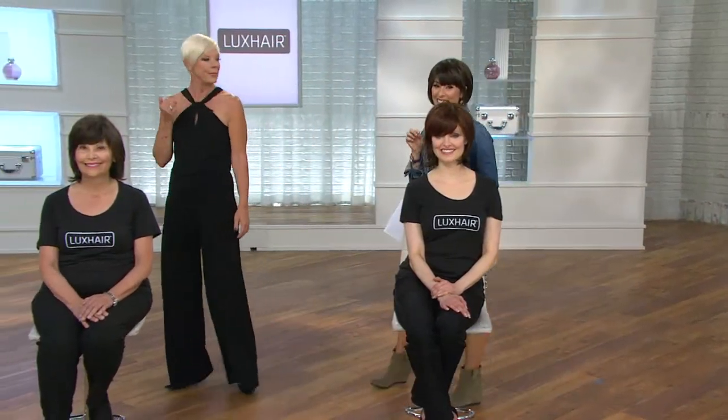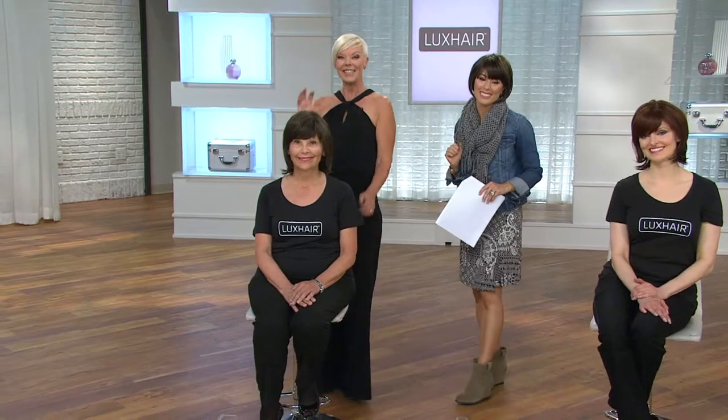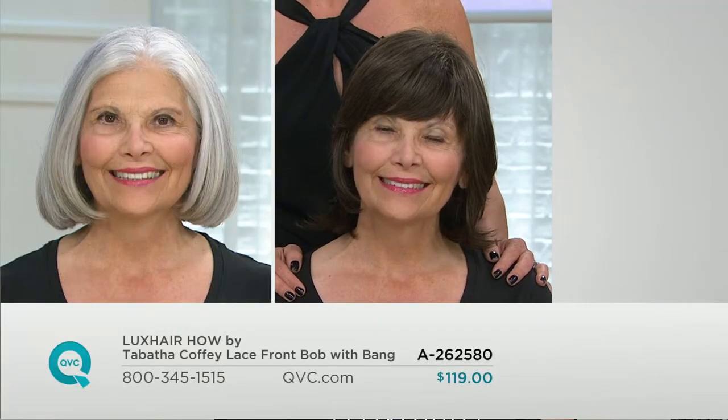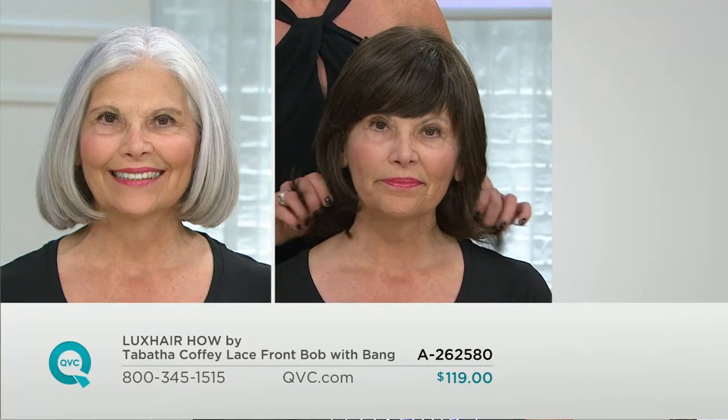We're going to walk to Adrienne and talk on the phone at the same time because Harriet joins us. Harriet, welcome in. Hi, I'm Amy — please meet Tabitha. Hi, I'm delighted to meet both of you. Harriet, we want to know — did you purchase the very first wig from the show? I did, for a different reason from what you're talking about for the most part. Even though I'm a lady of a certain age, I have always had thick hair, still have thick hair — it's coarse, it's naturally curly, and it drives me crazy.